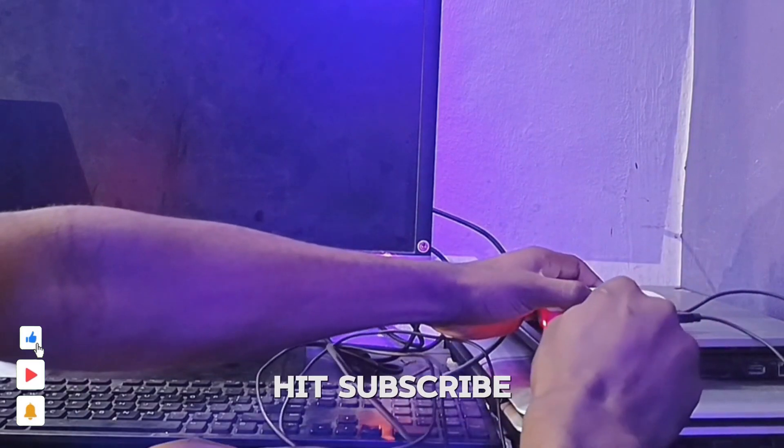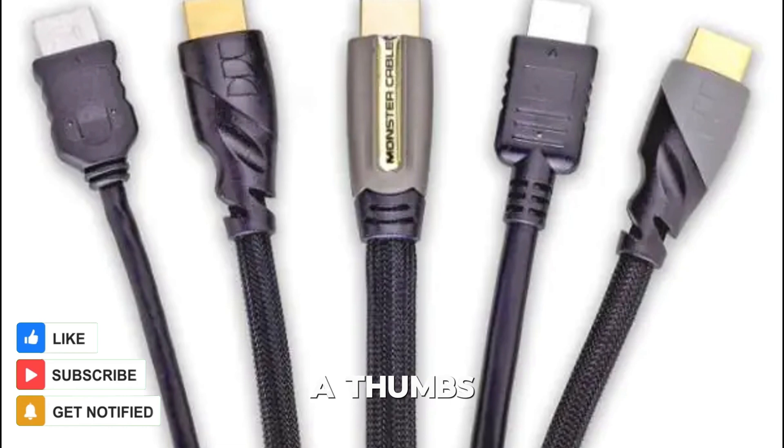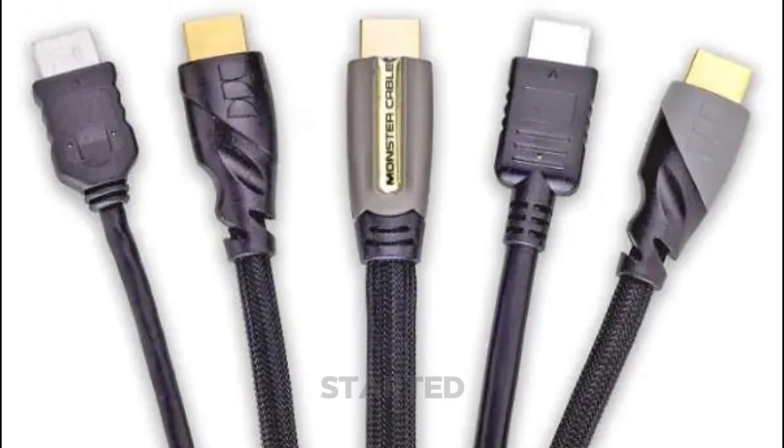If you're new here, hit subscribe and ring the bell for more no-nonsense tech guides. Found this useful? Give it a thumbs up and share it with a friend who's always puzzling over cables. Let's get started.